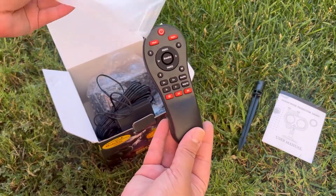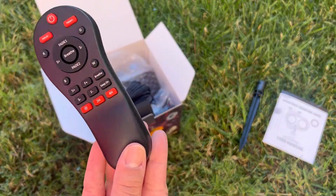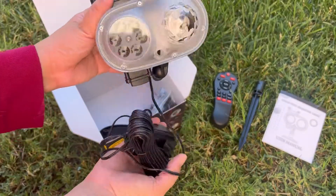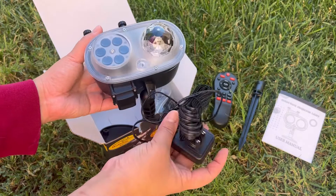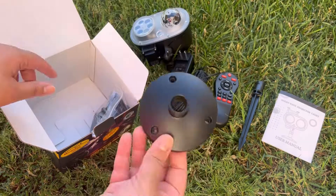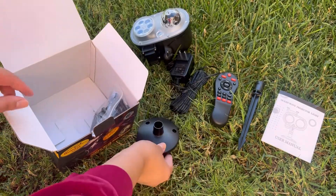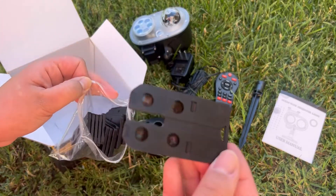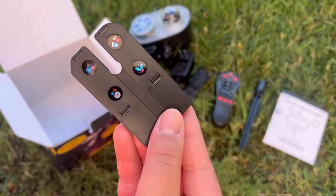It includes a remote control. The light can project as big as 32 feet or as small as three feet. We absolutely love this light — it is amazing and perfect for any holiday. If you're interested, I will have the link in the description box. They currently also have a 50% off discount code. Don't forget to like, comment, and subscribe. Have an amazing day everyone, bye!